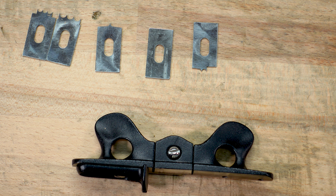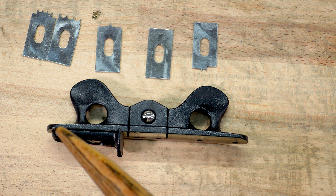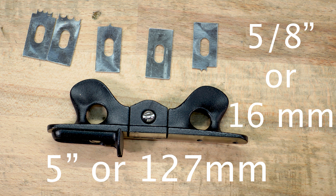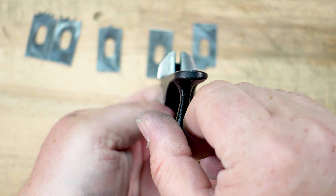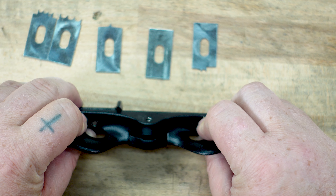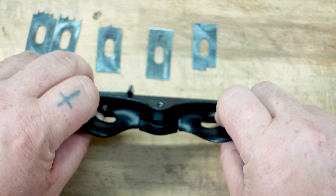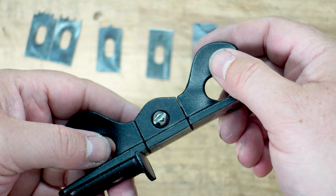The next stat I want to look at is the dimensions of the plane. It's five inches long and five-eighths wide. The other thing you're going to notice is the bottom is curved. I like that the bottom is curved because while you're using this plane, you have to angle it and then eventually work your way up to 90 degrees. It just makes it smoother to roll across the wood.